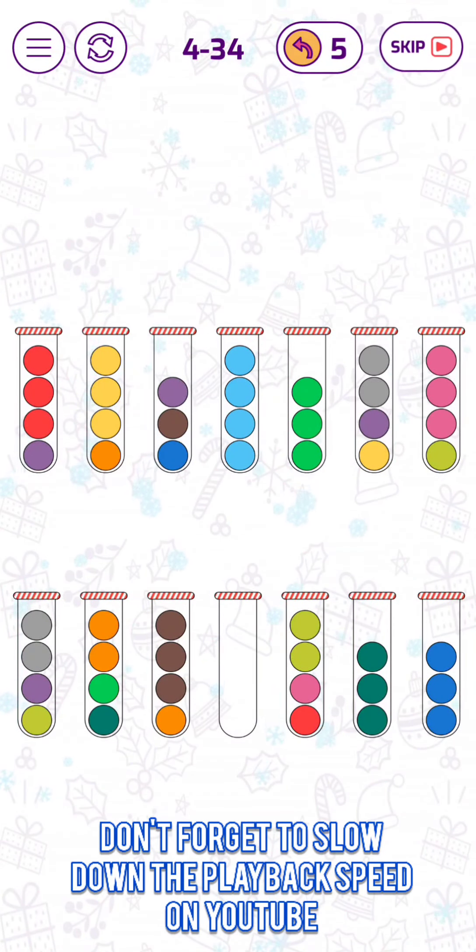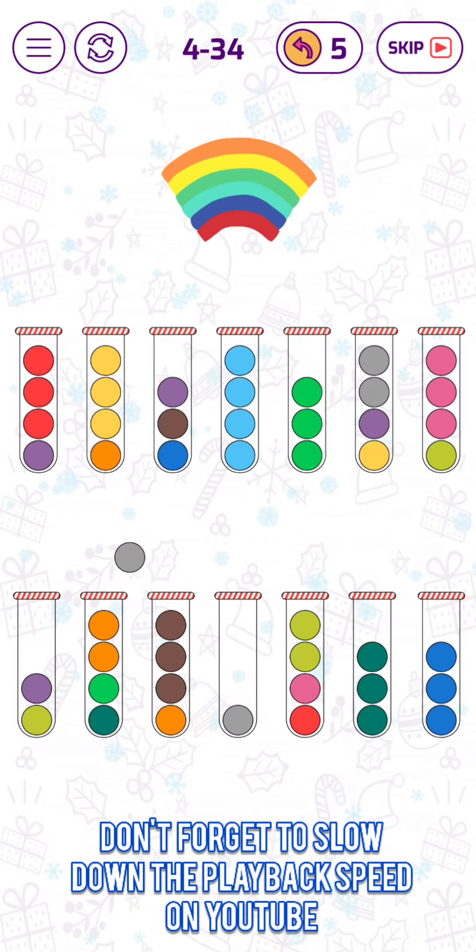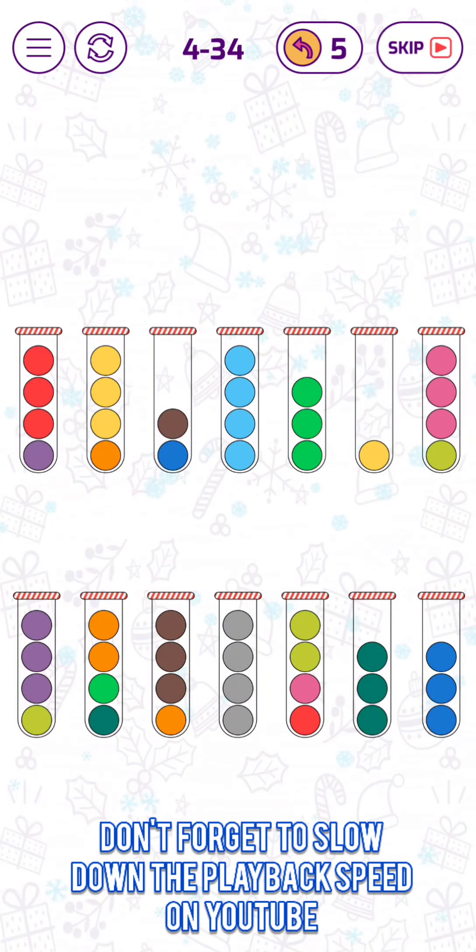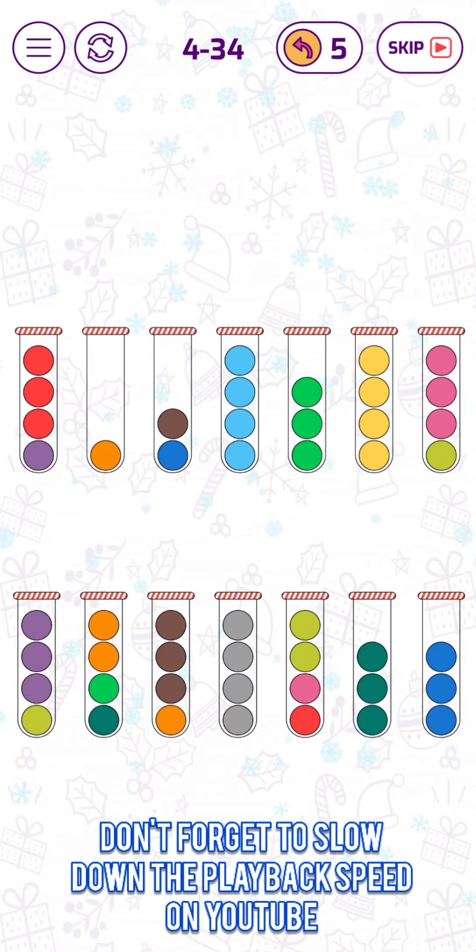Okay, we have one free tube now. Well, what can we put inside? I think we can put the grey bubbles together. Let's put those three together, so that we can put those four here.